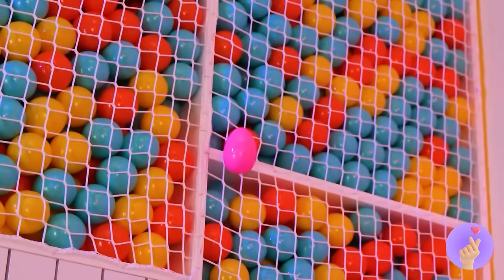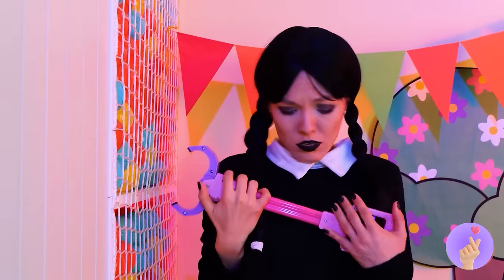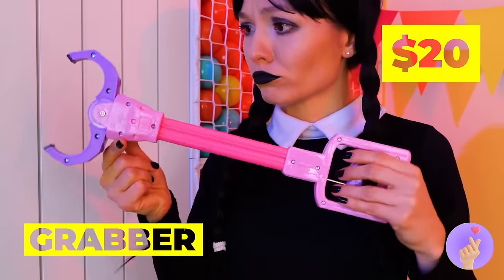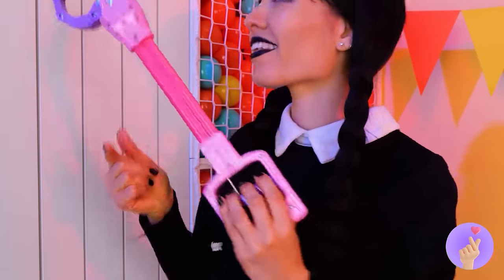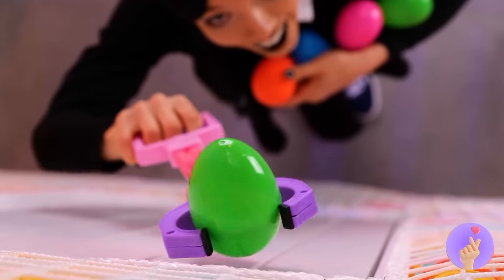Ooh, a pink egg! So close, yet so far — we need help, like this grabber toy. Time to go on an egg hunt! This should please that Opila bird.